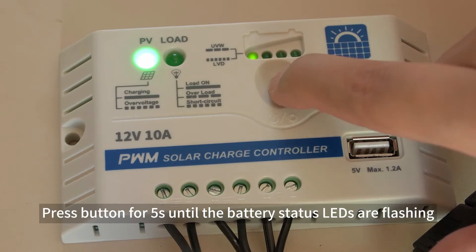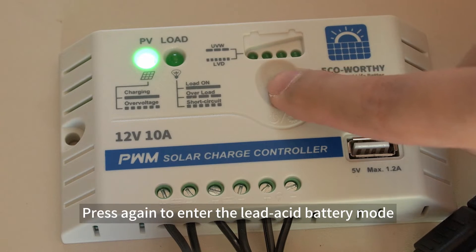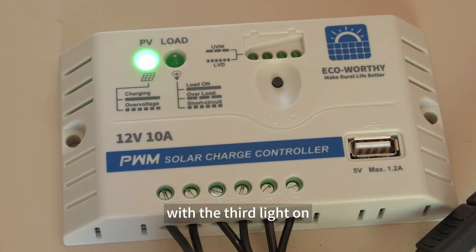Press the button for 5 seconds until the battery status LEDs are flashing. When the first LED turns on, it means entering lithium battery mode. Press again to enter lead acid battery mode with the second light on, then press again to enter flooded battery mode with the third light on.